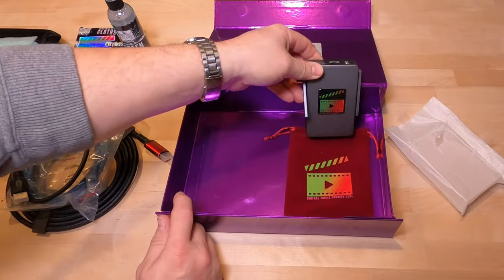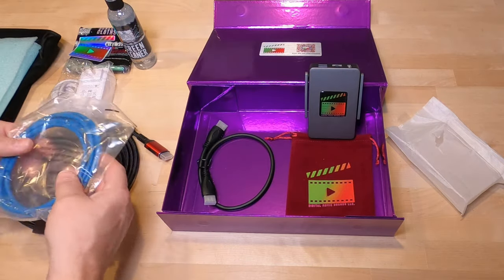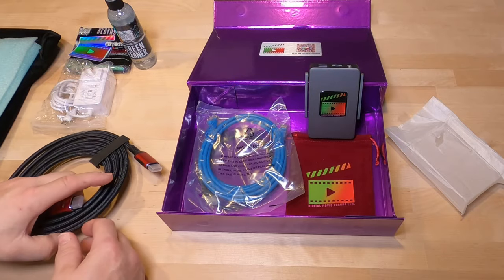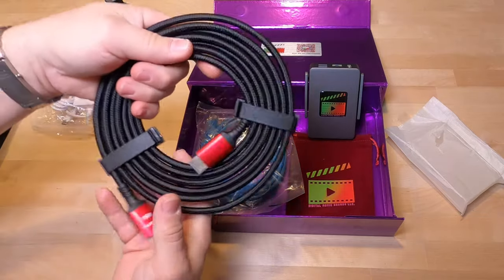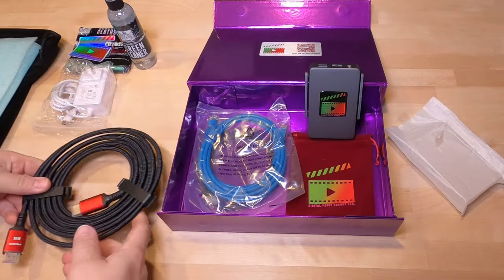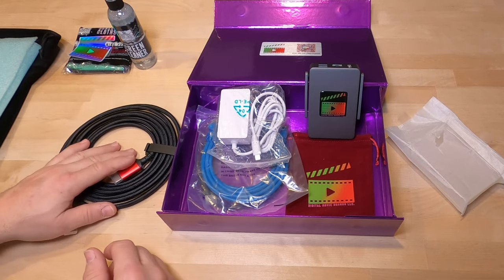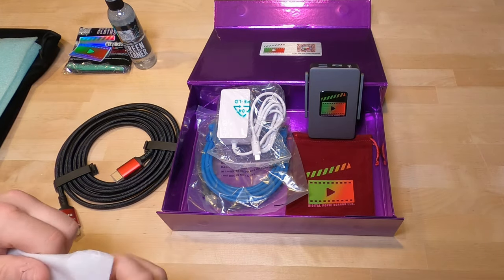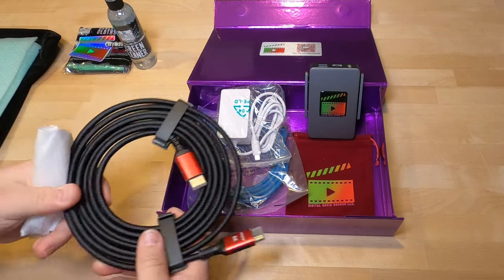I'm going to create this video now and get it uploaded. Then what I'll end up doing is a follow-up video showing us actually mounting the digital movie board with our Samsung 49-inch commercial display. We won't be using the short cable — we'll set that aside for something else. Then I'll run you through the software aspect of it; I know it uses an app and I'll work with Digital Movie Boards directly on that.